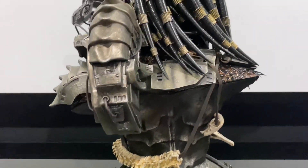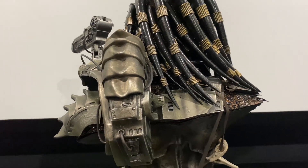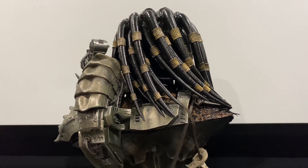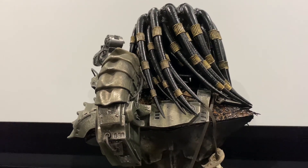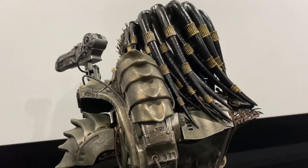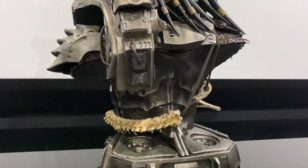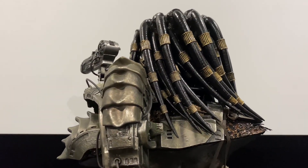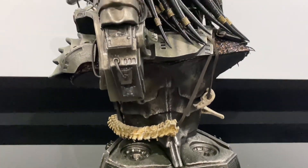This is called the limited version — limited to 500 pieces, so only 500 people that have the statue will be able to display this head at maximum. The battle damage version I'm also getting wasn't film accurate but goes with the Berserker Predator, and that's limited to 100. The open mouth and masked versions they're doing are also limited to 100, so only 100 people could possibly have every single head sculpt. It's funny they call this the 'limited' version but it's limited to 500, while the others are limited to 100. This one sold out very fast, which we knew it would.